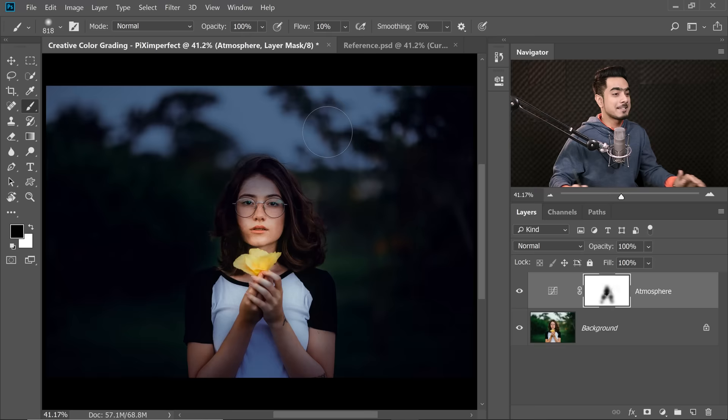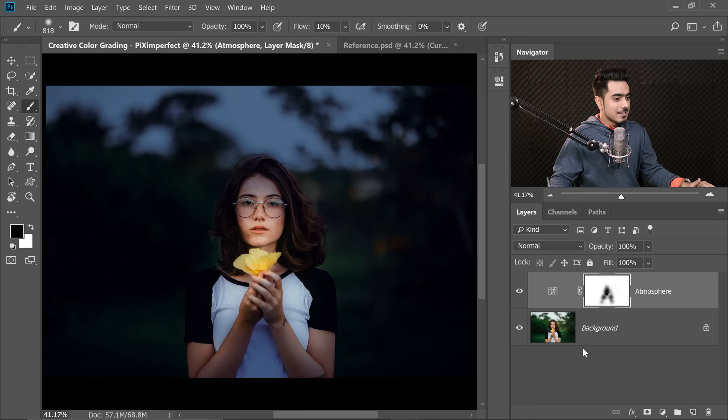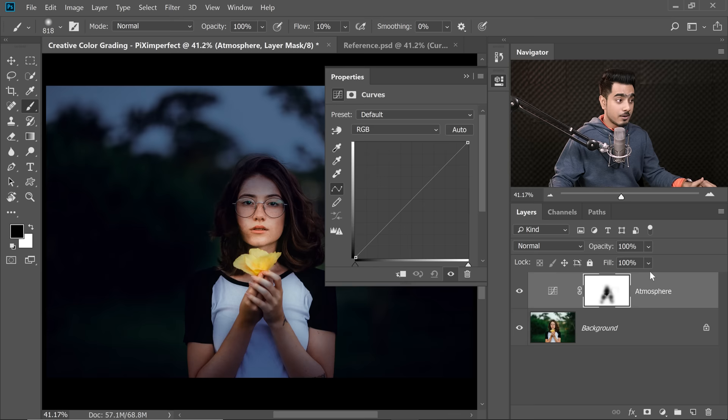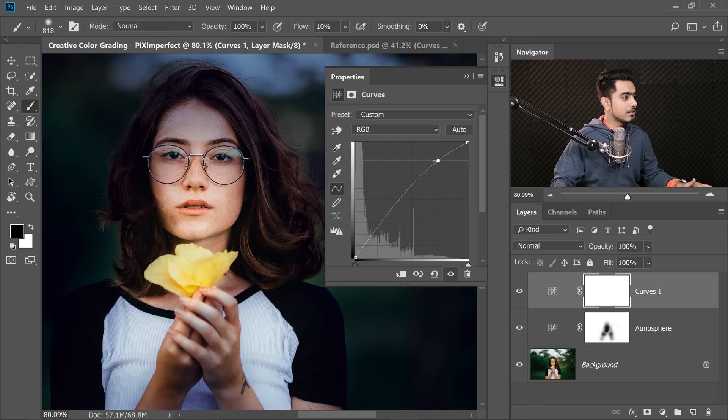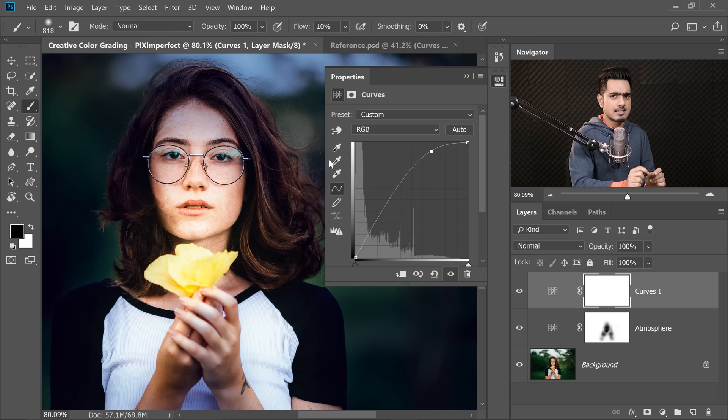Step two is creating warm highlights. Create a new Curves Adjustment layer, then take the highlights up — click a point on the right-hand side and take it up to make it brighter. We'll mask it and paint only on selected areas, so don't worry about it being too bright now. Maybe take the point slightly left to create extreme highlights and take the shadows down a little to create some contrast.